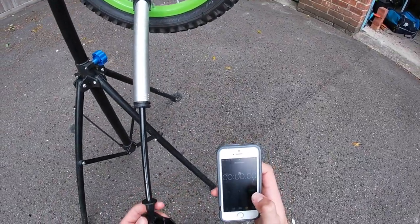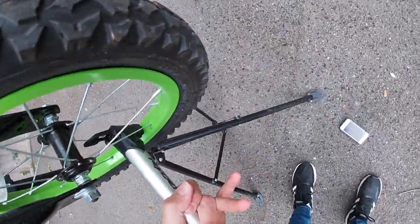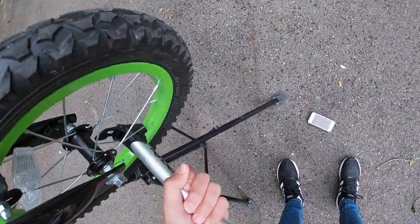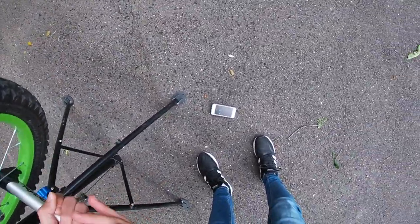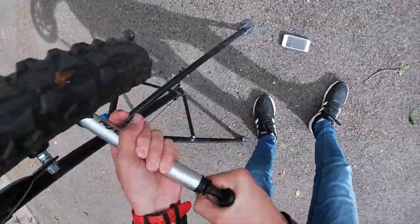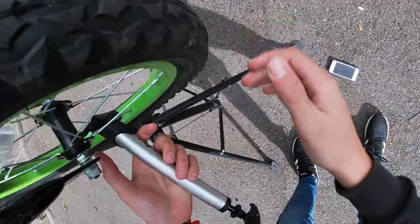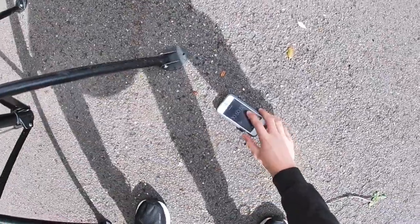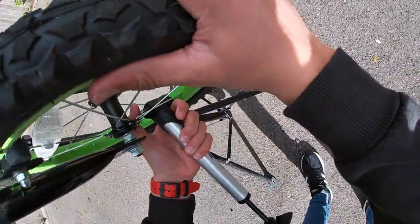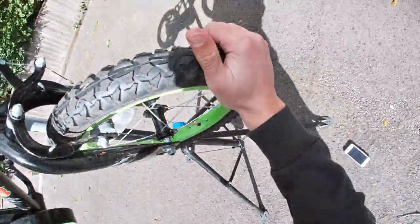Get ready, steady. I'm going to pump at a consistent speed so it's a fair test, and I'm going to go by feel. Done. That stopped at 50 seconds flat, or 49 — I'll get a freeze frame of that and split it on screen. That's one tyre pumped up.